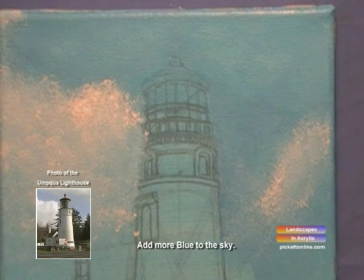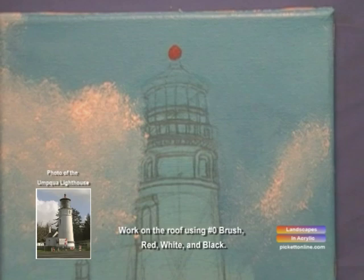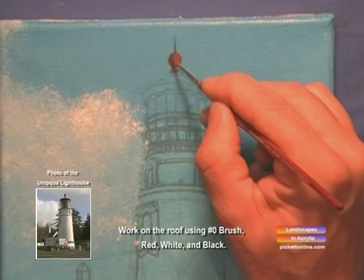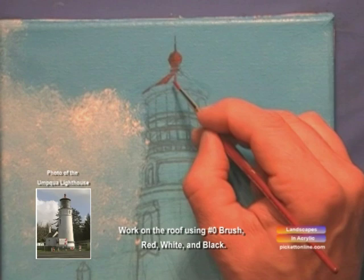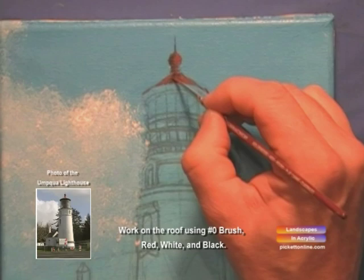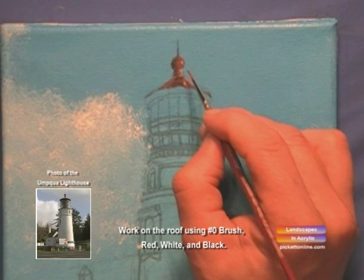We'll work on the roof using our zero brush with red, white, and black. We'll apply our red first, then take our black and use that as a shadow. Now we'll take a touch of white for the reflected light off the shiny surface of the roof.